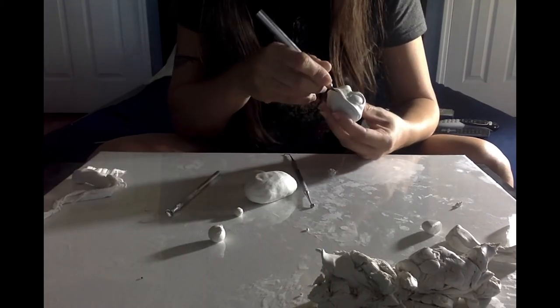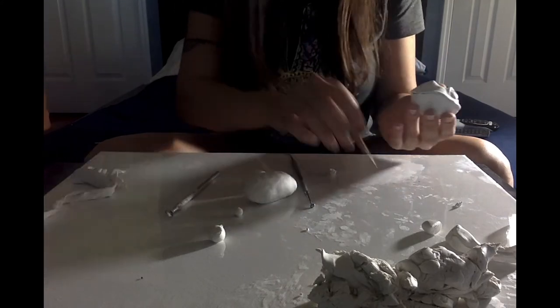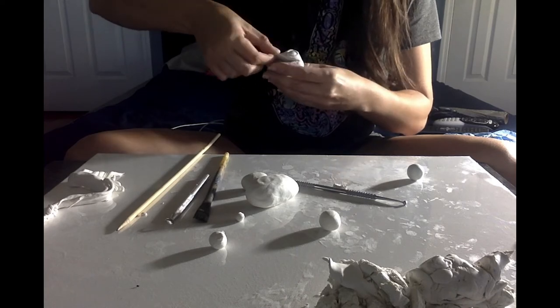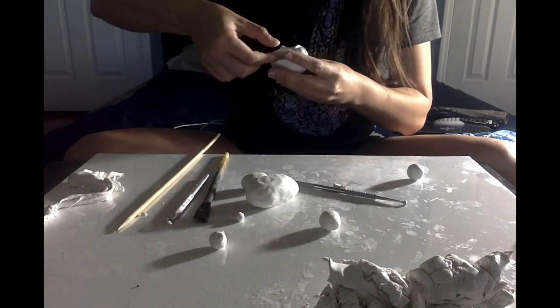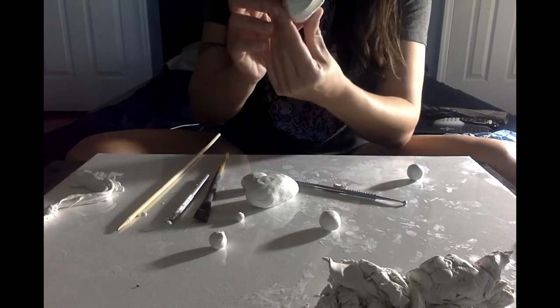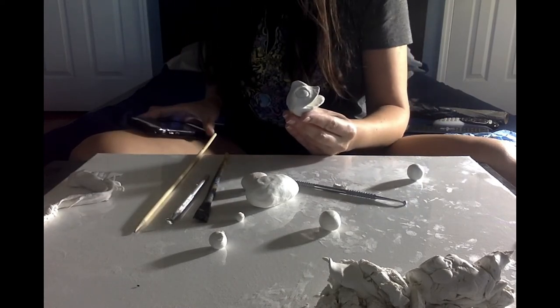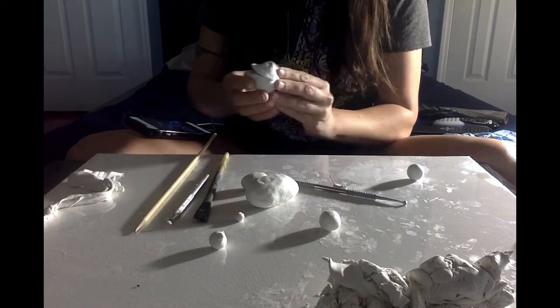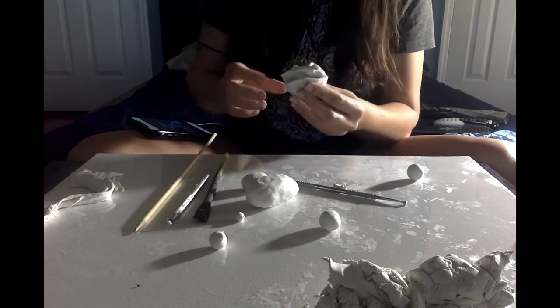For the mouth area, get your exacto knife and make an incision from one side to the other, then pull it open to open up the mouth. Always keep the shape of the smile since Bruni is smiling in the picture. Remove any excess on the sides — if you don't like it, just remove it and smooth it out so it's part of the face again.